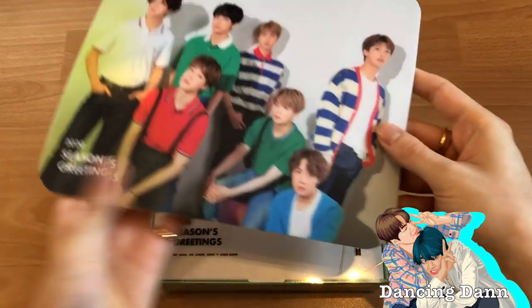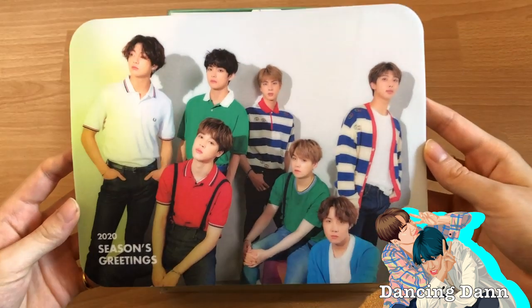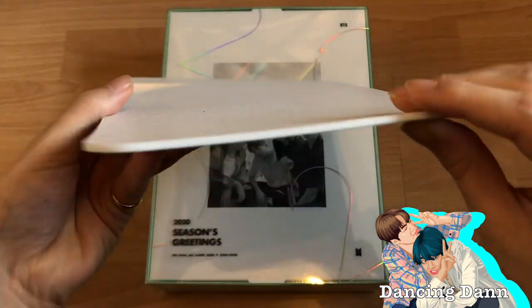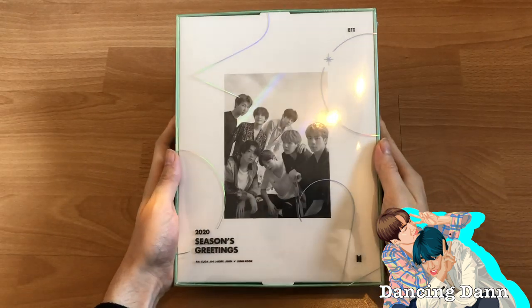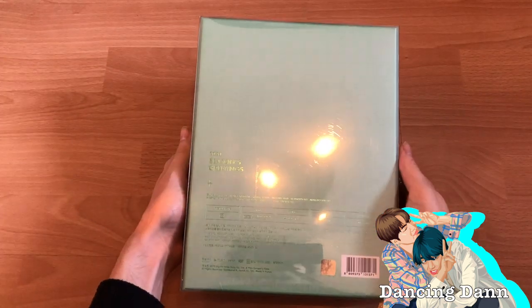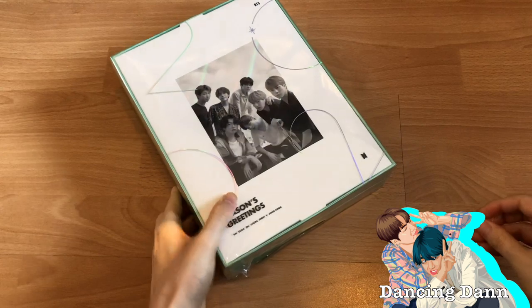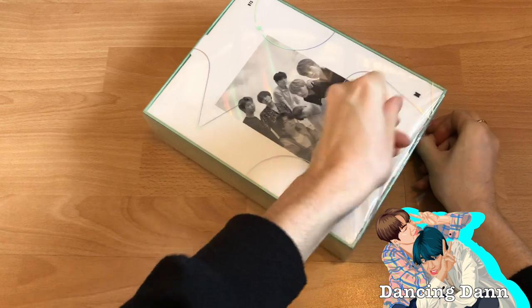I got this mouse pad which I love so much — I love this photo shoot, they look so good. I never actually use a mouse but it's fun, it's quite thick. The package arrived yesterday but it was already dark outside so I decided not to unbox it then. I just noticed there was still plastic on it.